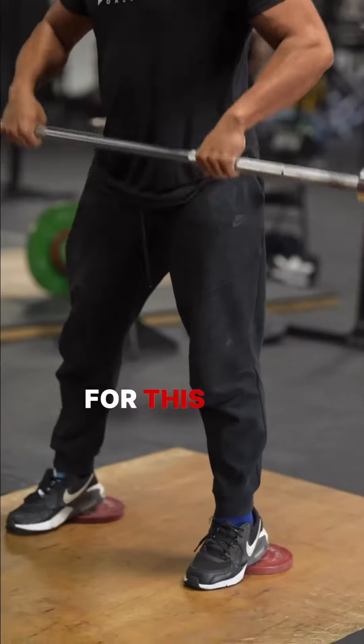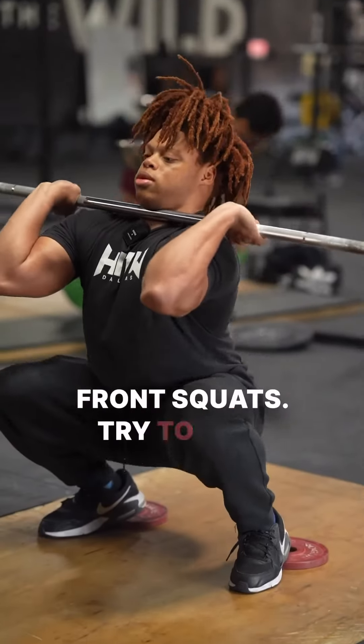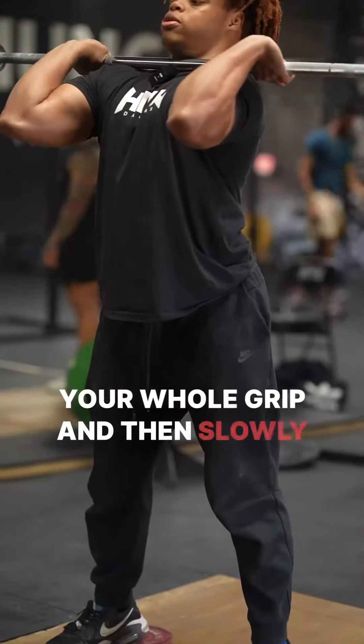For this last movement, we're going to do slow tempo front squats. Try to keep your whole grip, and then slowly descend.